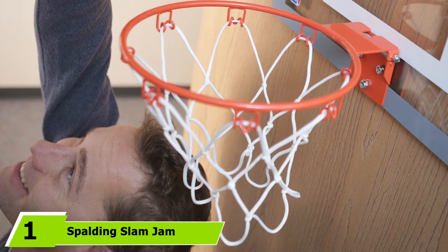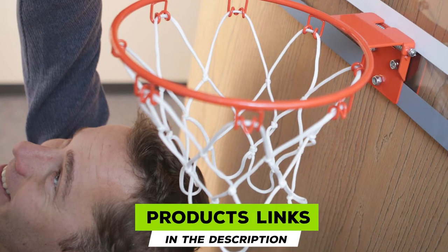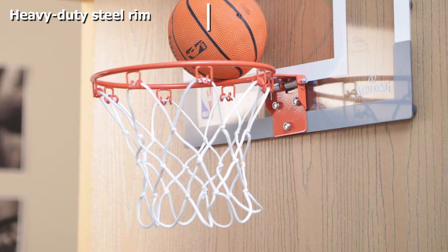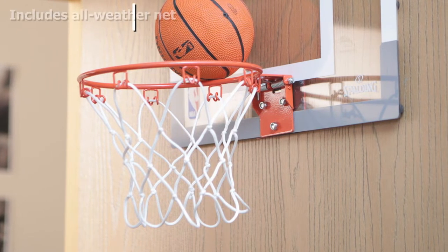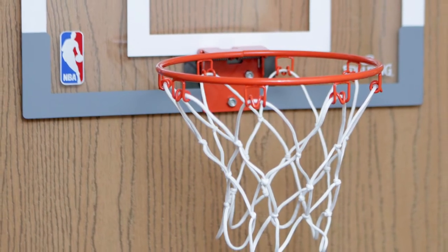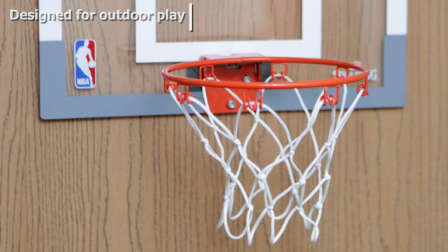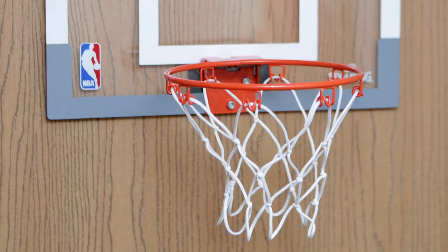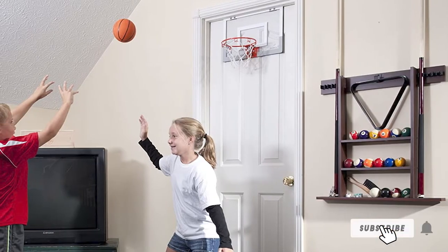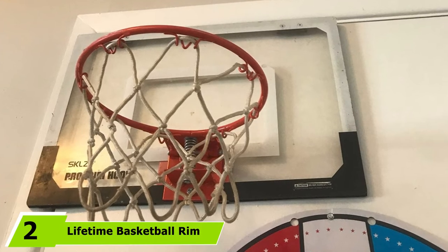At the first position of our list, we have the Spalding Slam Jam Basketball Rim. It is an ideal choice for buyers who are looking for a shiny, easy to use, and highly durable basketball rim. The best thing about it is the heavy duty steel rim that offers better usability and is great for all weather performance, making it a worthy buy.